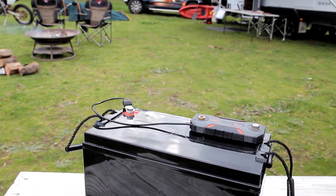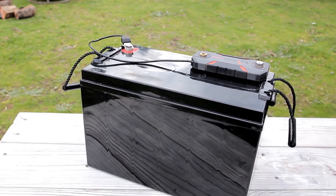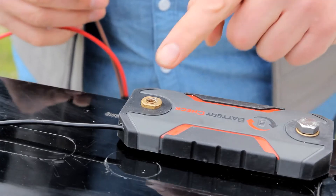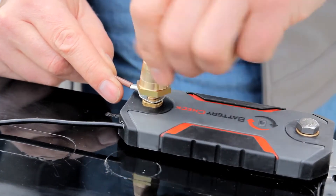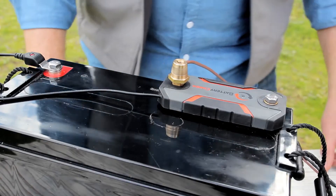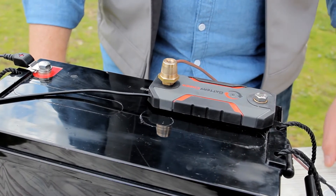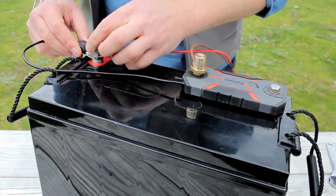It's important to remember that in order to keep track of the battery capacity, the battery check device must measure all current in and out of the battery. This is achieved by connecting the battery check between the battery negative terminal and all negative connections. This means that all new connections must be wired to the end of the battery check that is not connected to the terminal. Positive connections are simply wired as normal.